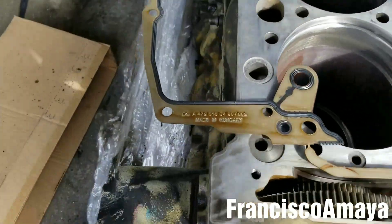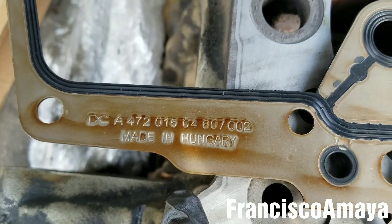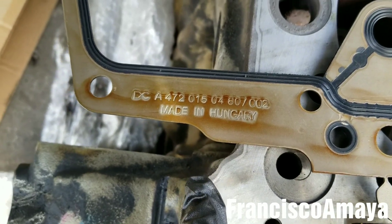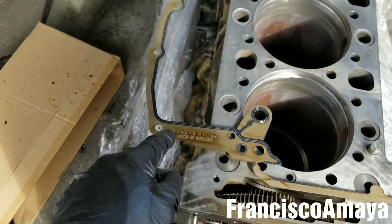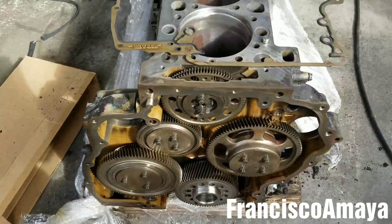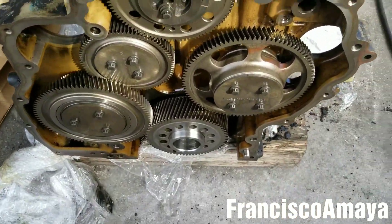The new gasket is right here. This part number is specific for the DD15 and DD16 — for the DD13 it's going to be different. Make sure to double-check that with your serial number or your engine number.